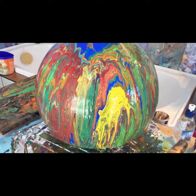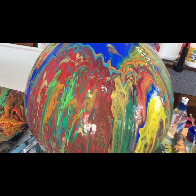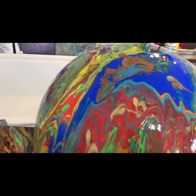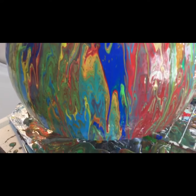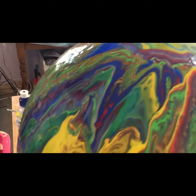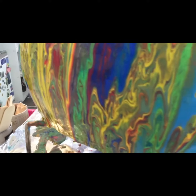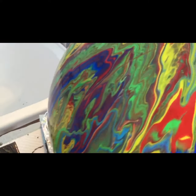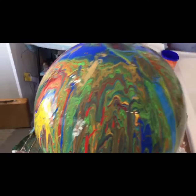Hi everyone, Evie here. Just wanted to show you my latest edition this afternoon. It's a lampshade — the actual inside of it is green, but I thought I'd continue with my dirty cup pour over it and see what happens. And I think it's fabulous. What do you think?